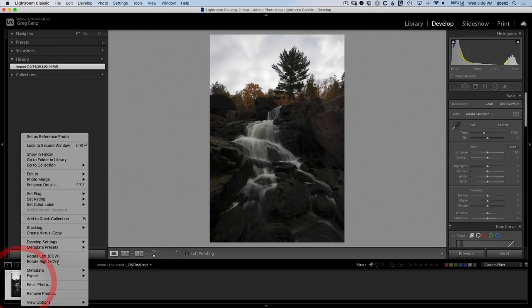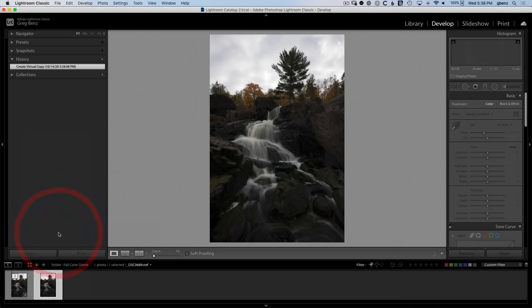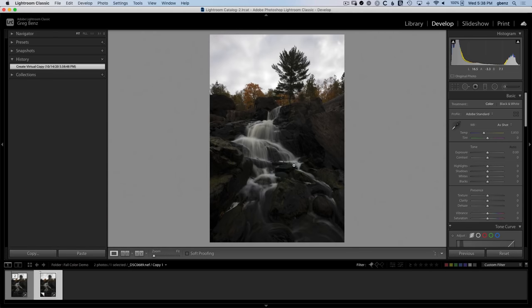I'm going to start by focusing on the water in the foreground. Let's right click and choose to create a virtual copy, so we'll keep our original reference and work on this virtual copy. I want to make this water look a lot closer to white, so I need to take out some of the yellow by bringing the white balance down to around 5500 and adding a little magenta to take out that green, maybe around five or so - that balances things out a lot better. Now to make this water pop I can bring up the whites a fair bit, maybe around 50 or something like that, and you can see that's getting a lot better.